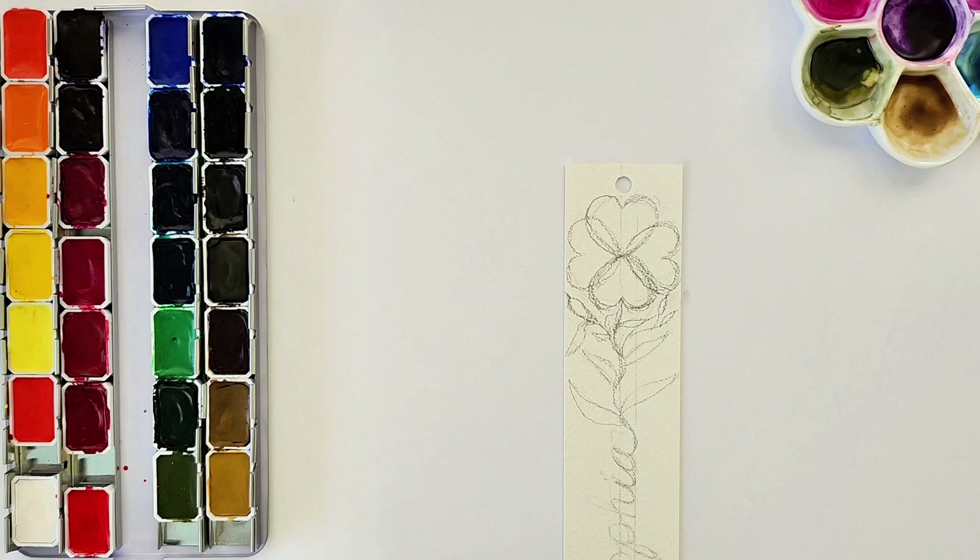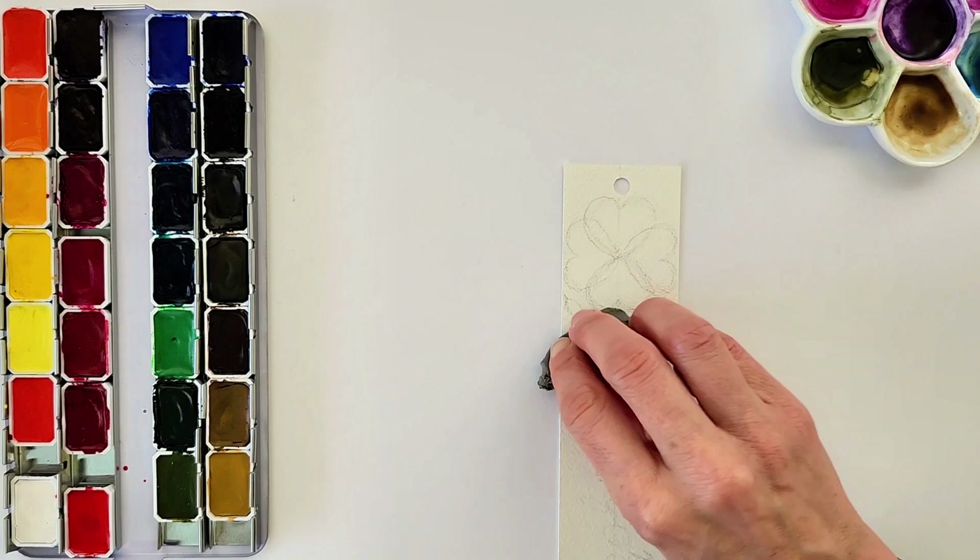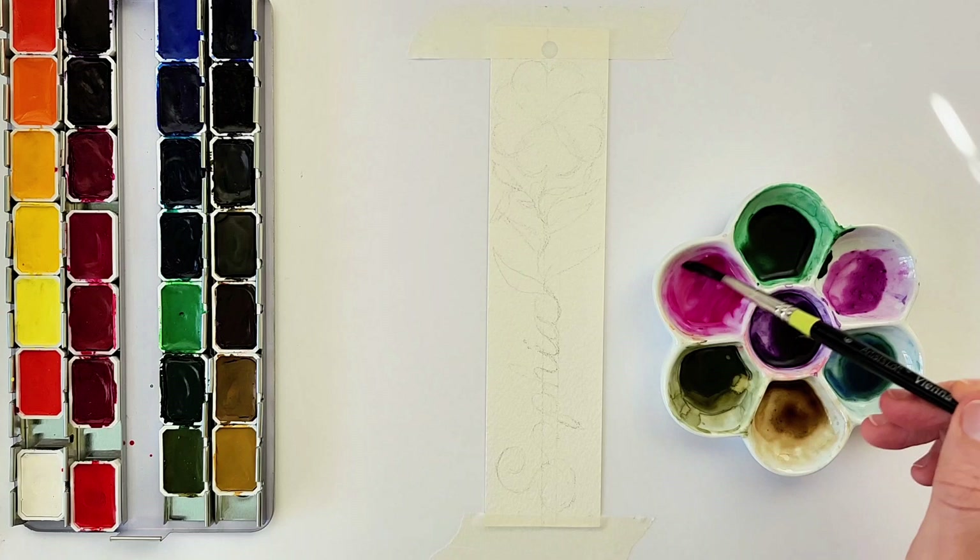I'm using my kneaded eraser to lighten up my pencil lines so that they show up less underneath the watercolor. The kneaded eraser is amazing for that. Once you put the watercolor on top you won't be able to go back and erase the pencil lines, so I really recommend the kneaded eraser to pick up those pencil lines gently and leave enough behind for you to follow as a guideline.